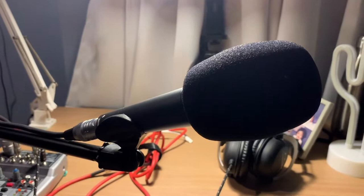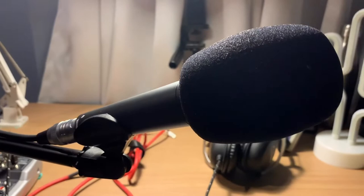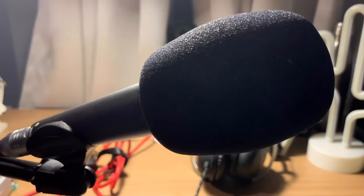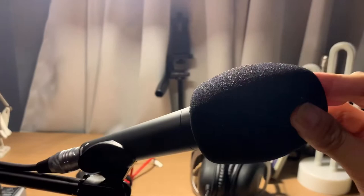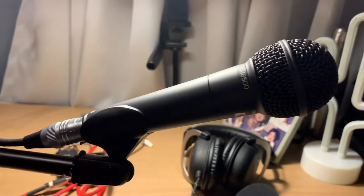The last thing that you're going to need is this dynamic microphone. You can use condenser if you want, but if you want to get rid of the room sounds, I suggest you use a dynamic microphone. This microphone is a Behringer XM8500. It's a budget microphone and it actually doesn't come with this windscreen — it's all black, or all dark blue. I had to buy the windscreen separately from another store.